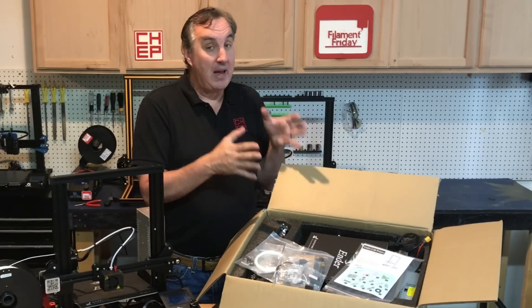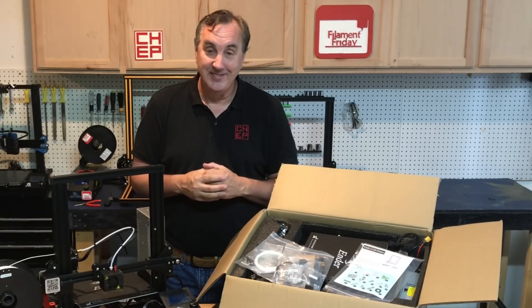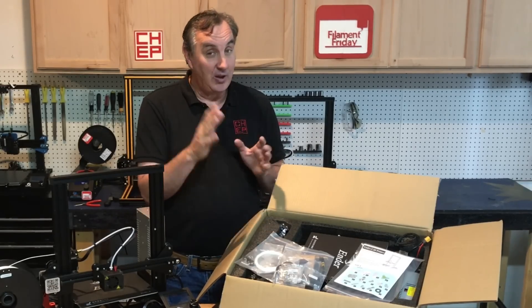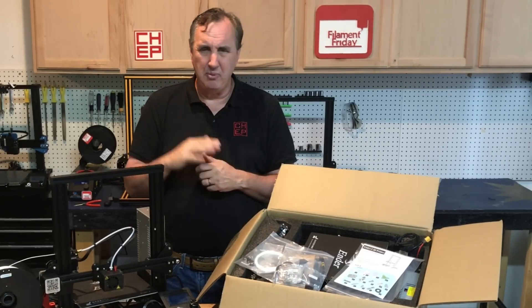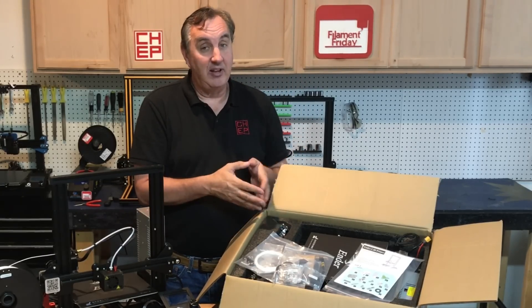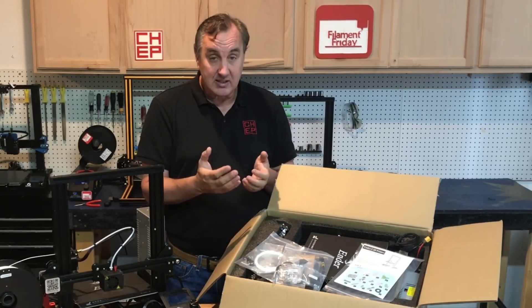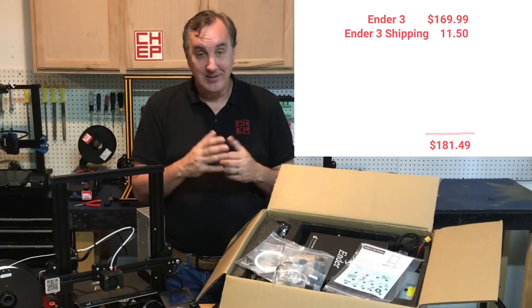This particular unit is from Banggood.com, but you can also buy this printer from Amazon, matterhackers.com, or direct from Creality. Right now Banggood has a sale until the 30th of the month at $169.99, which allowed me to put together a starter package well under $300. From Amazon it's about $229, from matterhackers around $219, and directly from Creality about $200. What I like about Banggood is they have a US warehouse in New Jersey — I got this machine in three days for $169.99 plus $11.50 shipping. That's still a great deal and leaves room to build out the rest of the starter kit.